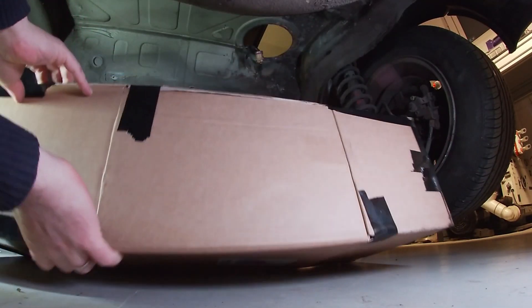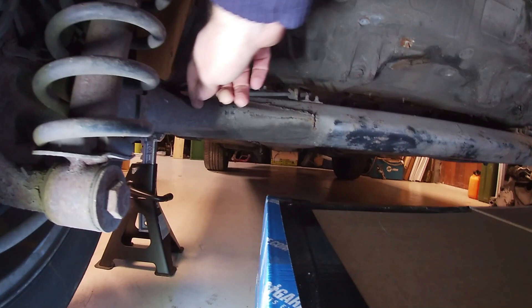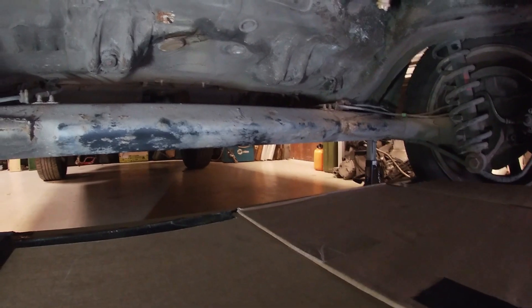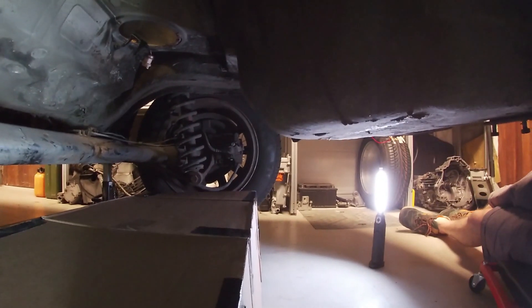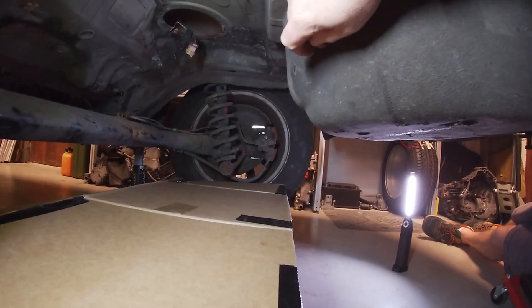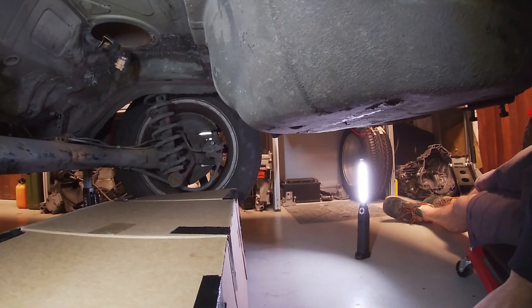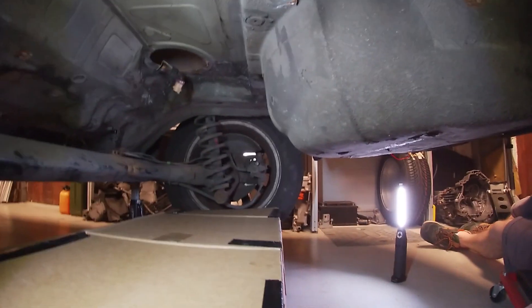So if we take this down to the rear trailing arms — what's happening is when you put the box up, it's catching here on the far side. What's pushing it in that direction is the spare wheel well.